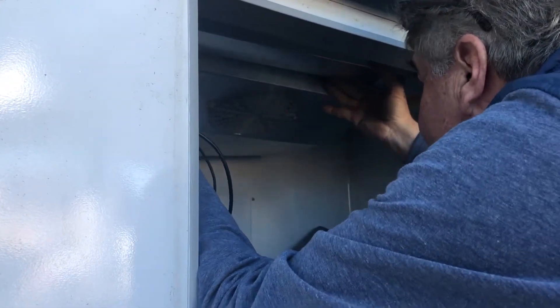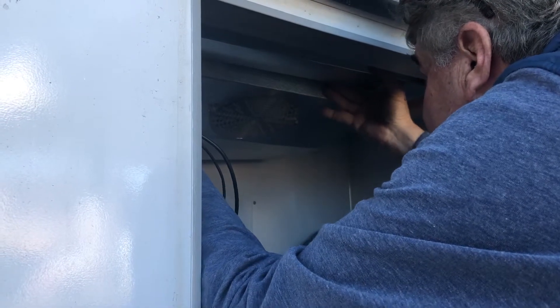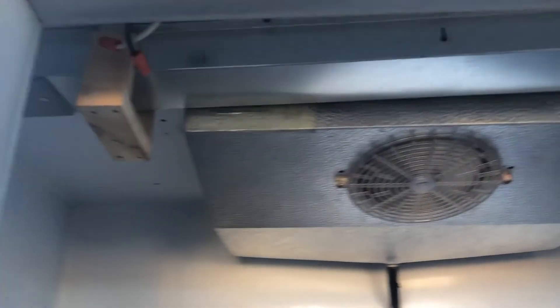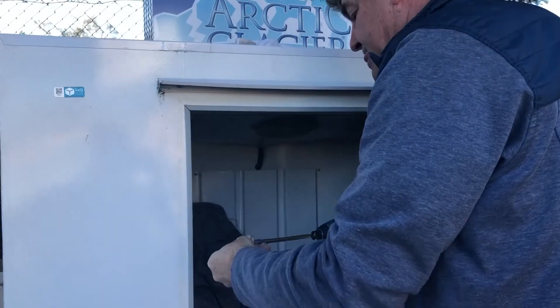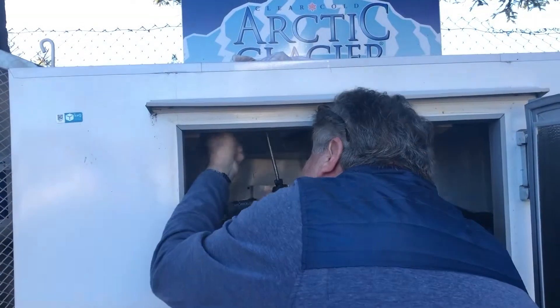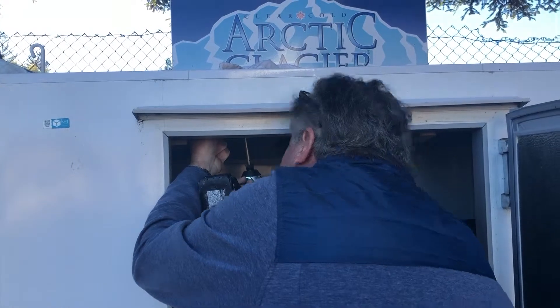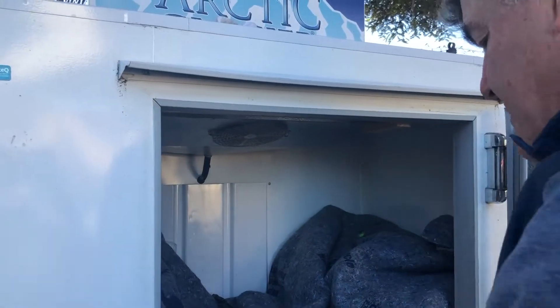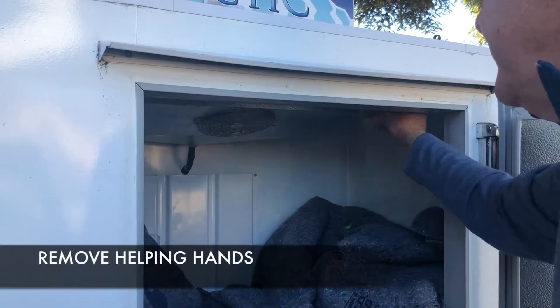On some indoor auto defrost models with glass doors, the light may need to be removed. Using the half-inch hex screws provided, secure the channel to the ceiling of the freezer using your drill driver. Once secure, make sure you remove your helping hands to ensure you don't leave them inside the freezer upon your completion.